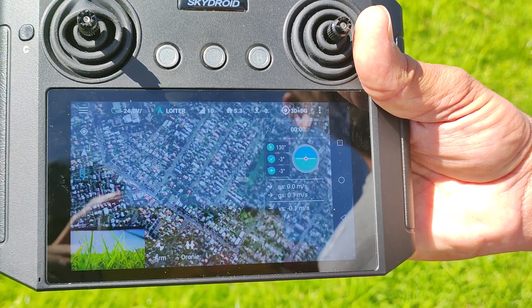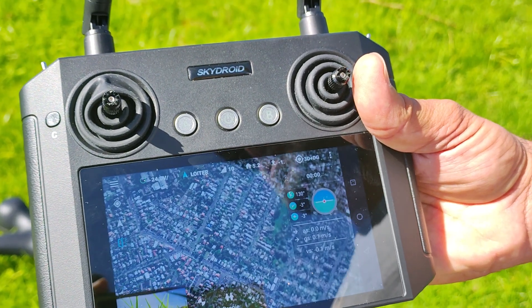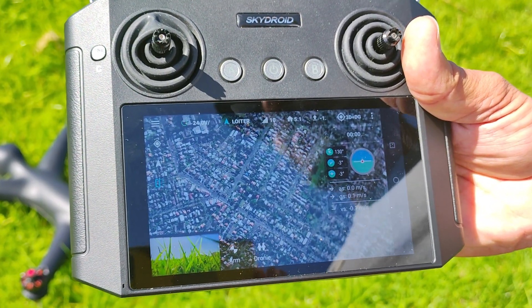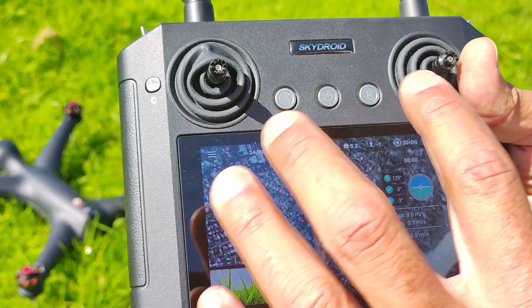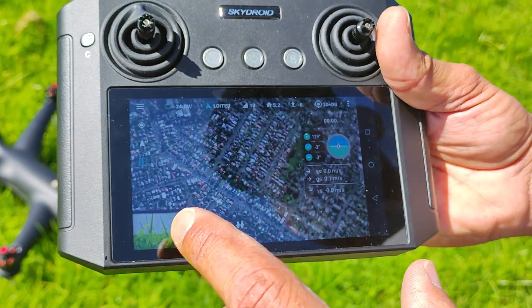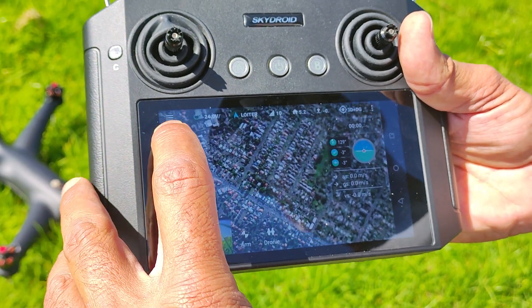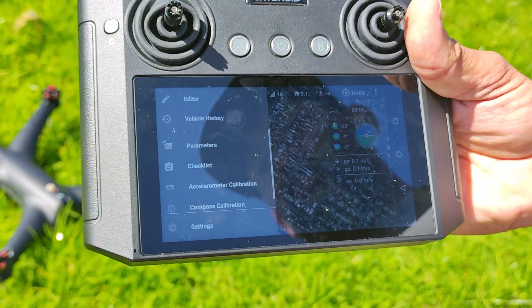Gannet 2 Plus, Gannet Max Plus, and Gannet Black compass calibration. The drone is on and connected to the controller. Up on the top left hand corner there are three lines that will open up a menu.